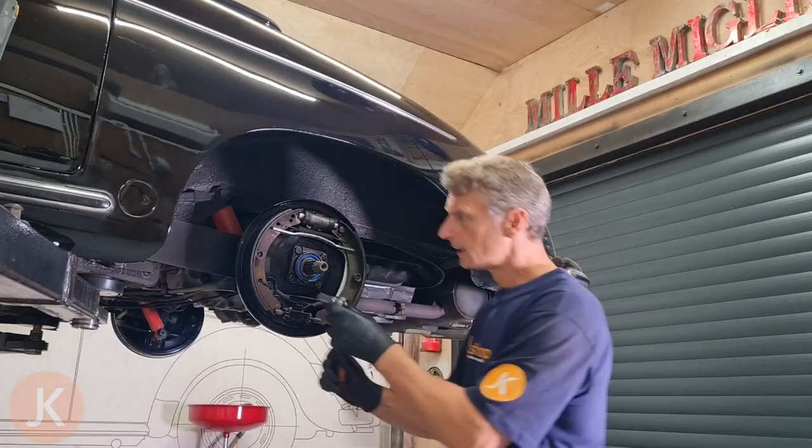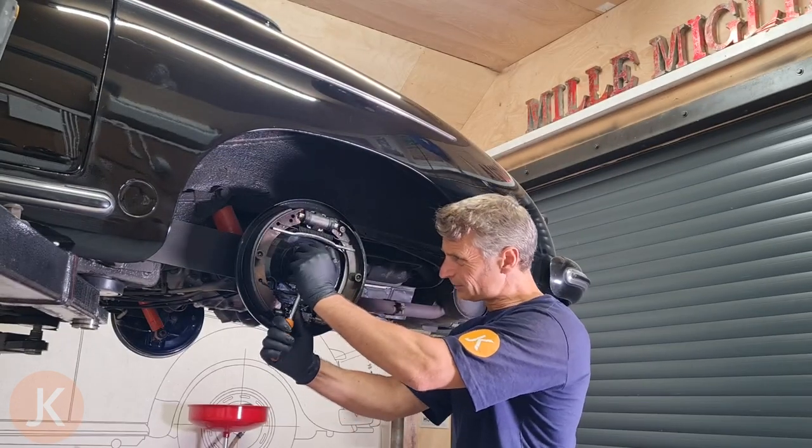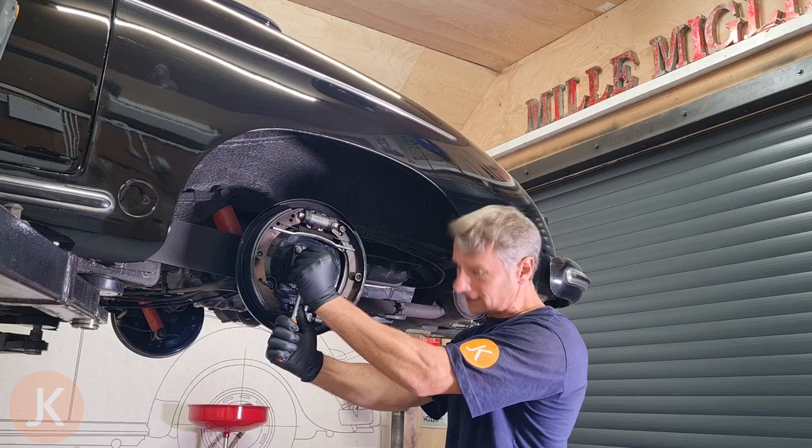So let's check if we can get these undone. They are fairly tight — I'm going to keep some pressure on here so we don't slip off. Yeah, they're pretty tight.